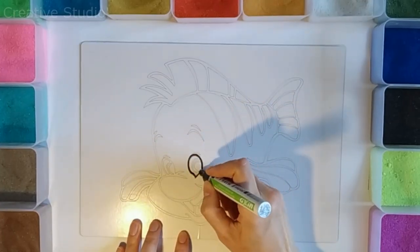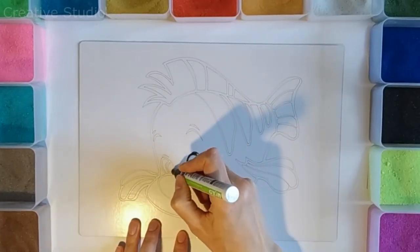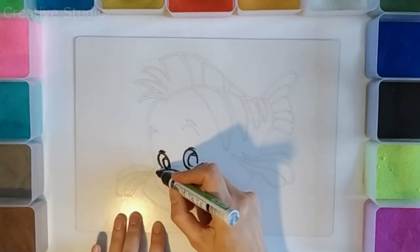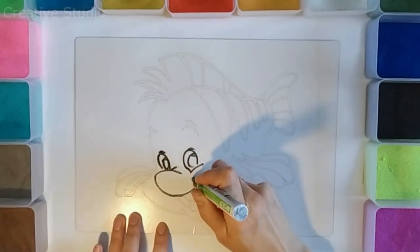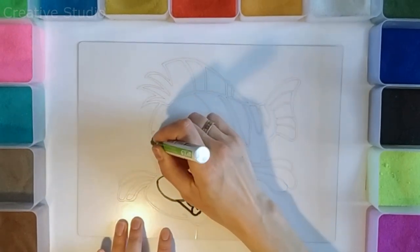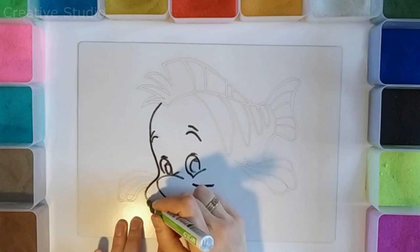Hi guys, welcome to my channel, Creative Studio. Today I will show you how to draw a cute fish from the fairy tale The Little Mermaid, and then decorate it together with colored sand. Join my channel, let's create and make small masterpieces together.